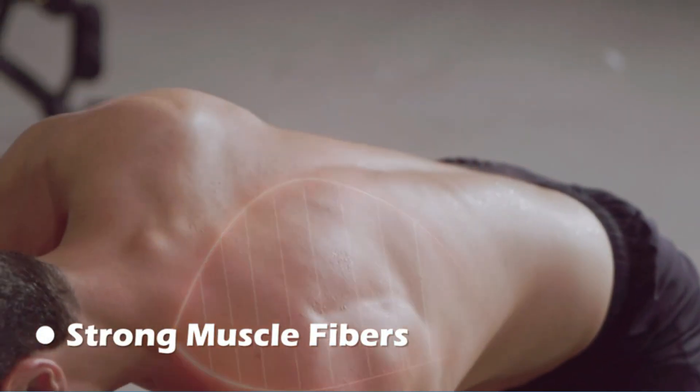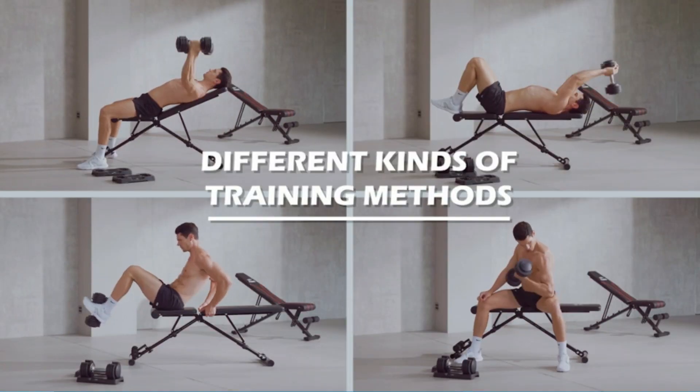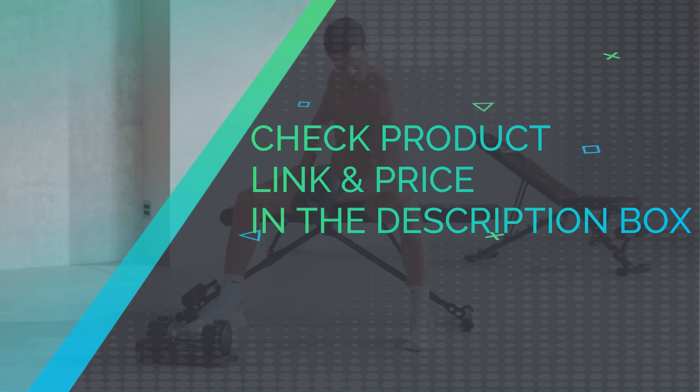Exclusive design of adjustment count weight plate — simply adjust by holding the handle according to the weight you need. Check product link and price in the description box.